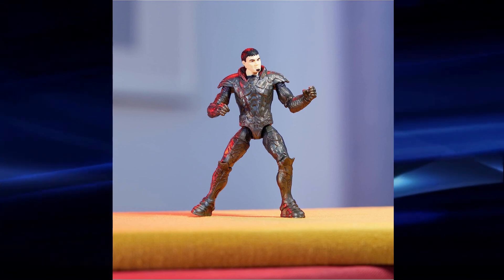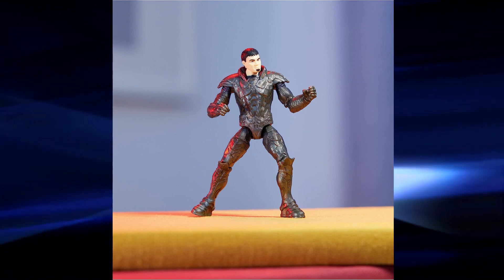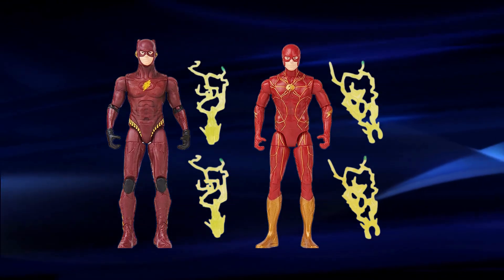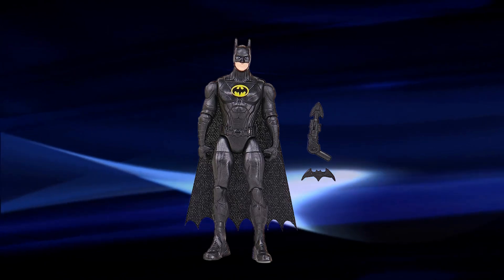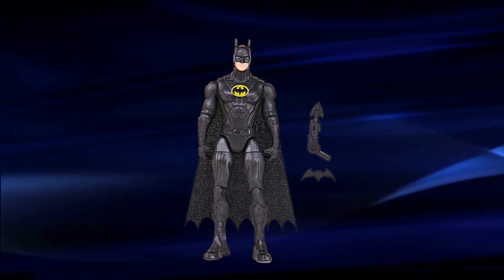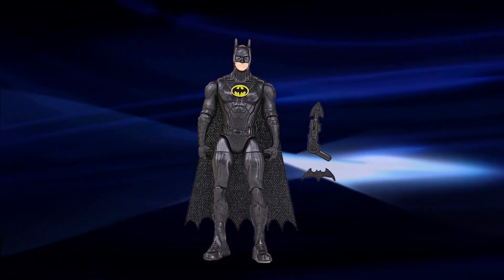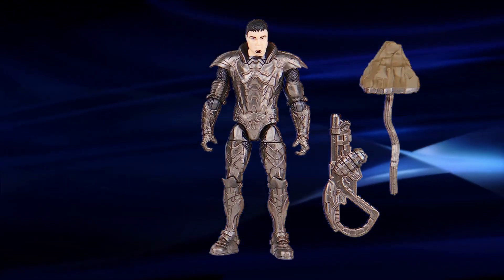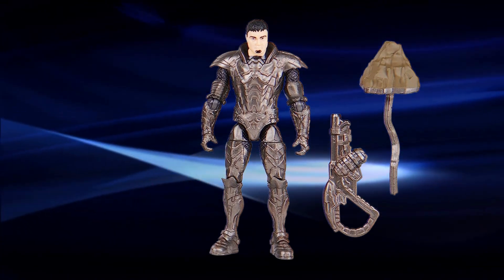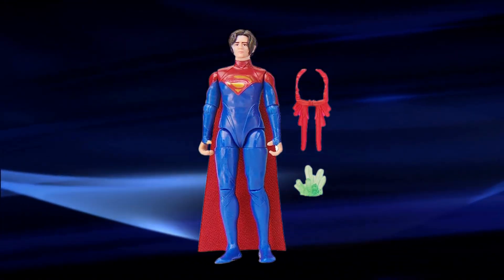I won't know for sure until I have them in hand, but I hope this is the case. The figures include two versions of Flash — both Flash and Young Barry Flash — Batman 1989, Zod, and Supergirl.